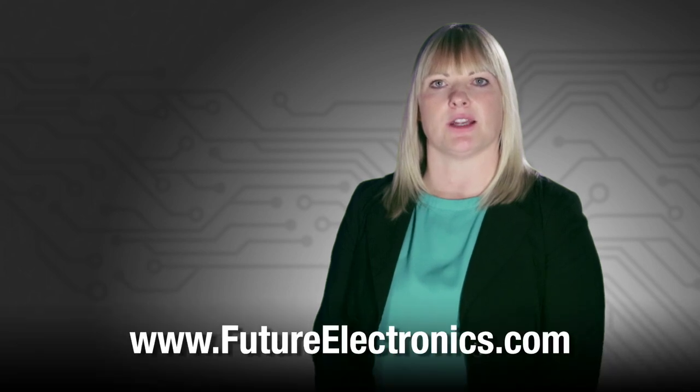To view and purchase any of Littlefuse's TVS diodes and diode arrays, visit our website at futureelectronics.com.